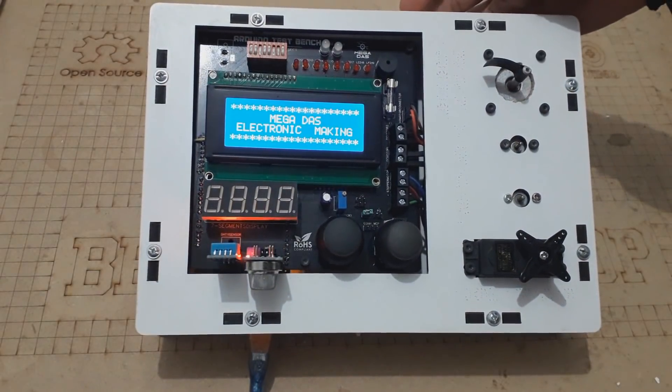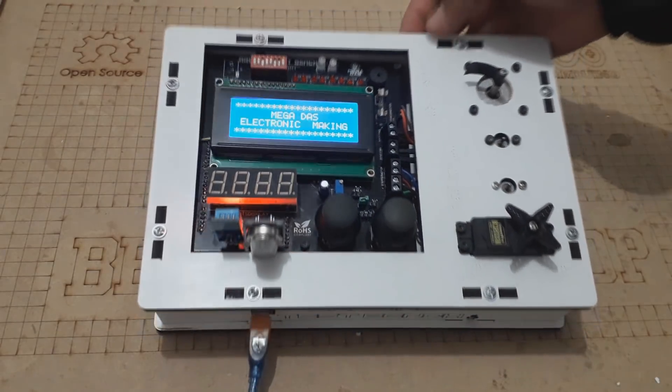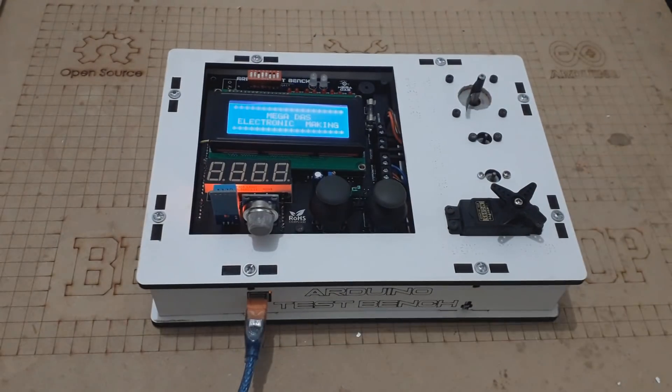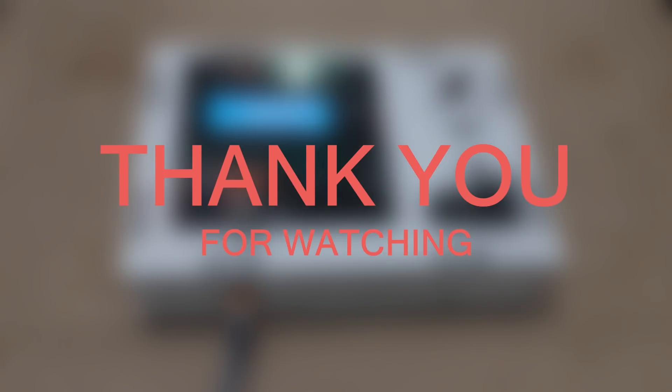As you see guys, making this amazing project is so handy and following the steps of this tutorial makes it easy for any one of you to try it. I will show you in the coming tutorials the programming part of each component and how to control all these components using the Arduino board. You can write down your suggestions if you have any other ideas to improve this project and share with us your own training platforms. One last thing — make sure that you are doing electronics every day. It was BNB from Megadass. See you next time.